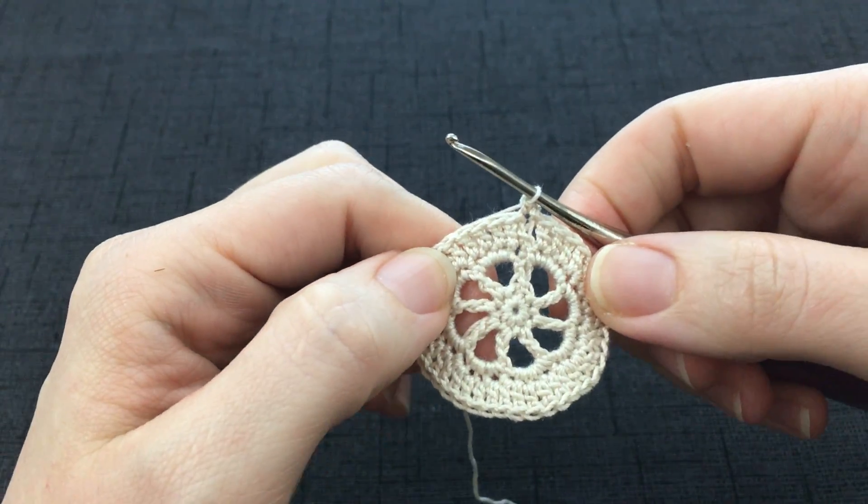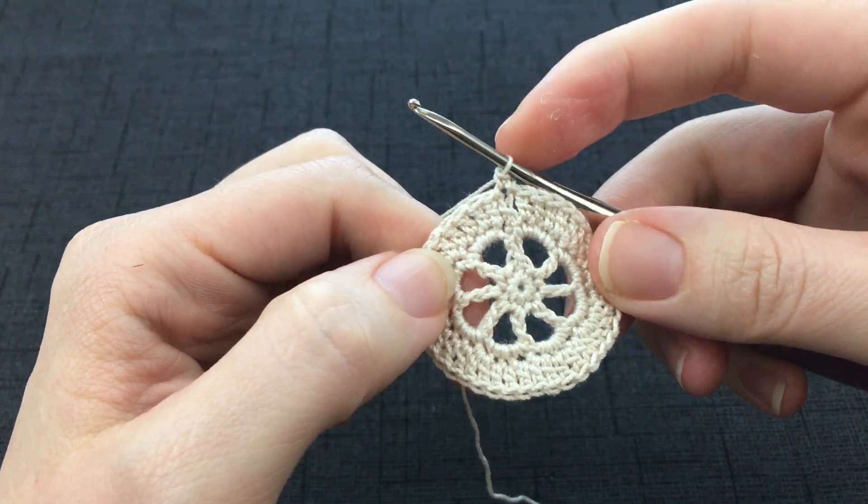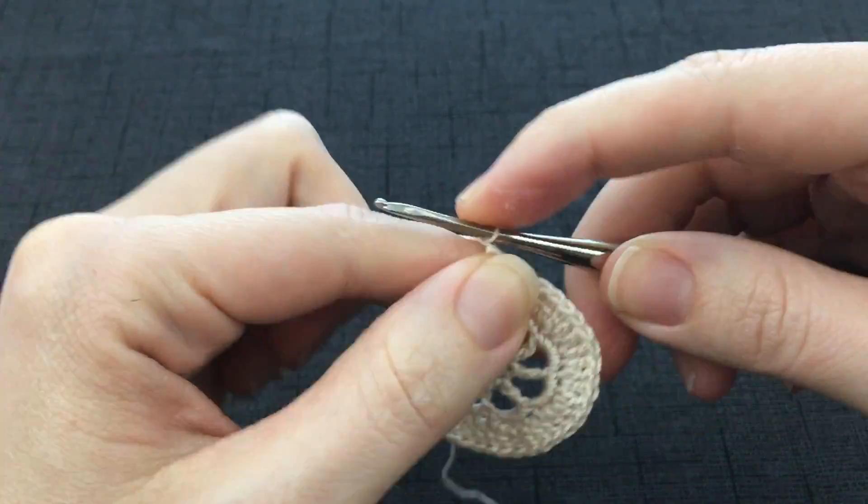Now we are going to work the first picot strip loop. To begin, you will chain 13 stitches. 1,